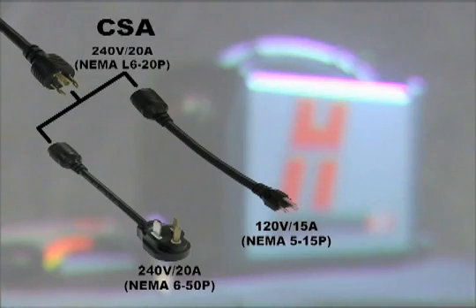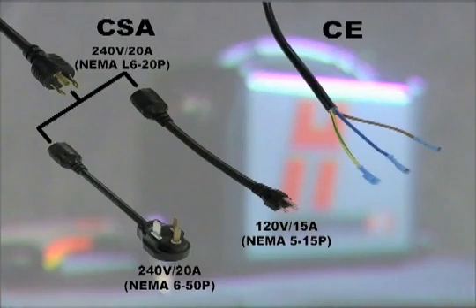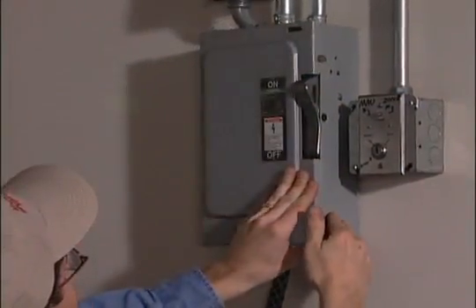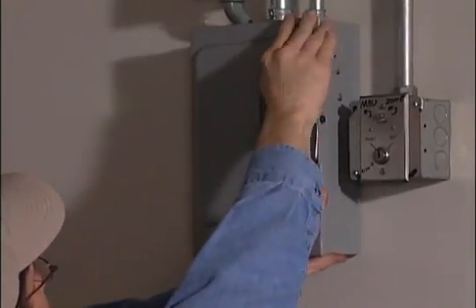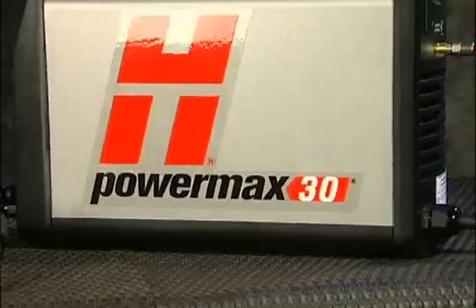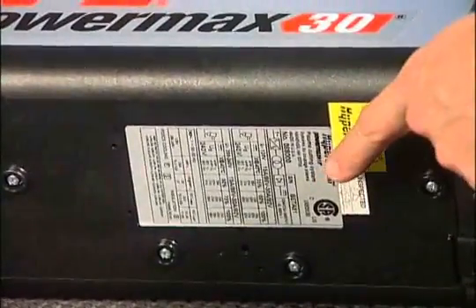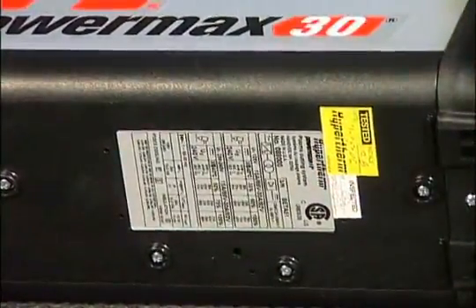Depending on the input voltage requirement of the system, the plug on the power cord may need to be changed. If this is the case, or the system is to be hardwired to a power source, the work must be done by a licensed electrician. For input voltage requirements, refer to the data plate on the bottom of the system or the operator manual.